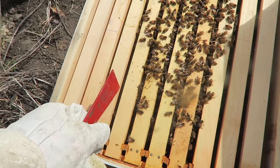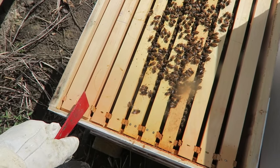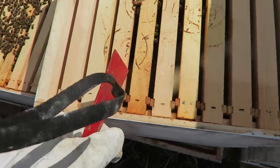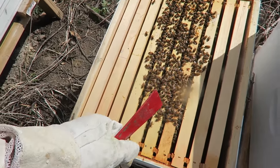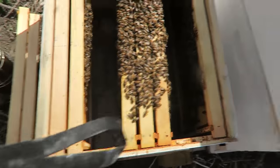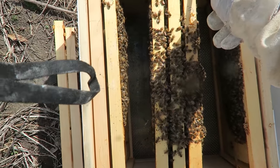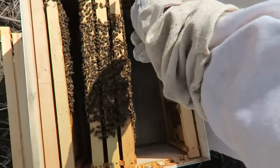Opening this up — the bottom box only has four frames with honeycomb. We want to have at least seven or eight frames filled up with bees and honeycomb before adding a second box. I'm going to take all the frames with comb and consolidate them so they have less space to take care of. Once they get really strong I'll add the second box. I'm going to take off the empty frames and push all the frames with comb together in one place.